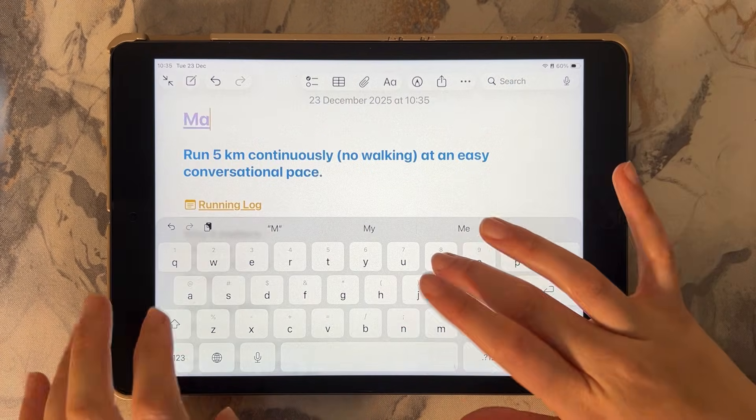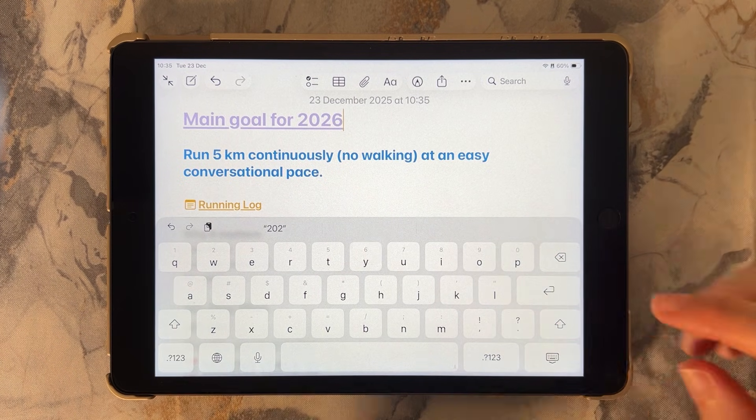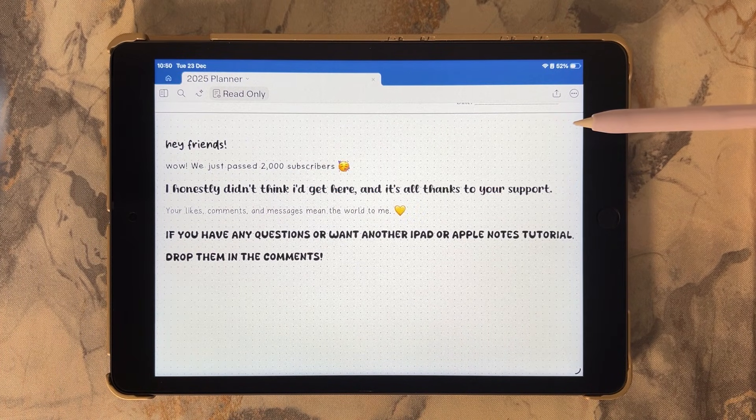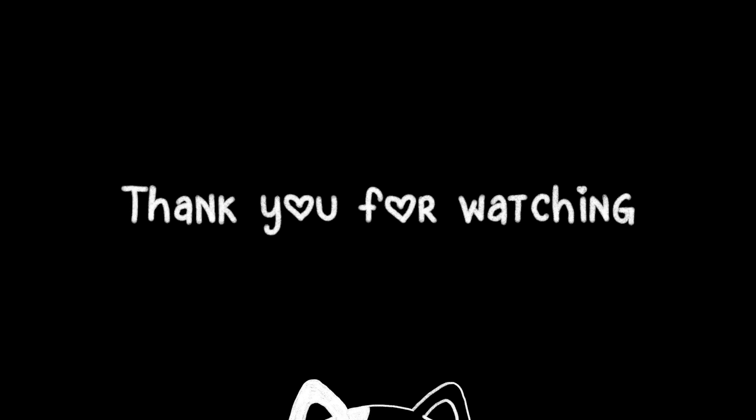If you want formatted color headings using the default Apple Notes font, I've got another video that shows exactly how to do that. This is the fastest way to get neat, aesthetic handwriting using custom fonts on your iPad. If you have any questions or want another iPad or Apple Notes tutorial, let me know in the comments — thanks for watching!